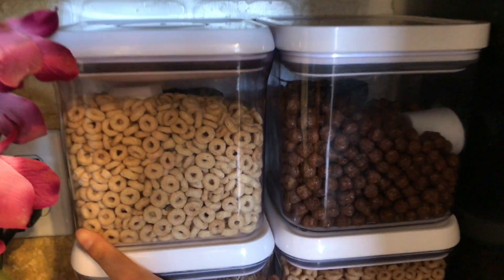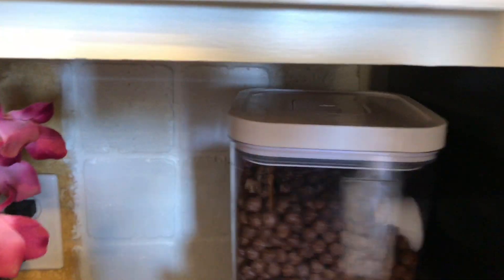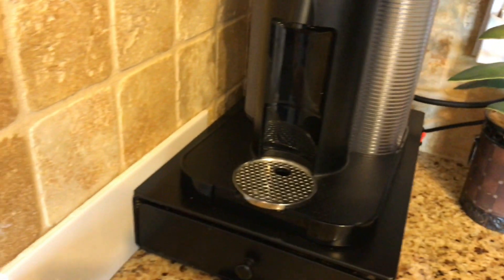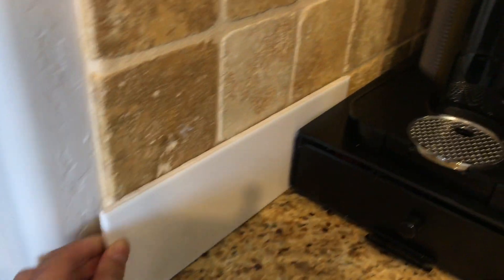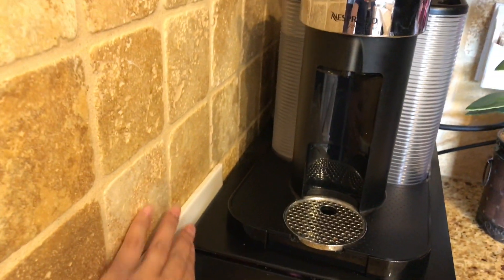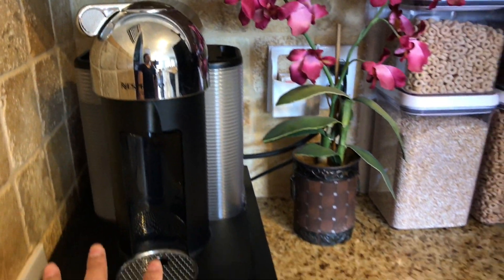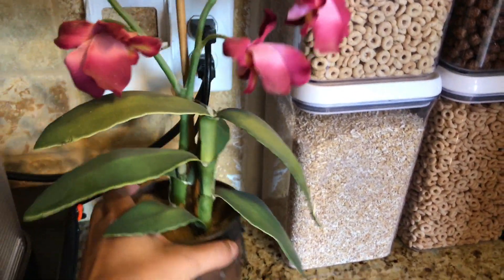I did try to paint the travertine tile here but I don't like how it turned out, so I'm having someone eventually change that tile to a subway tile I picked out from Home Deco. It's just a matter of time getting that done — he's going to do it in a staggered subway pattern. I love my Nespresso machine, and I have this orchid there to hide the outlets and plugs behind it.